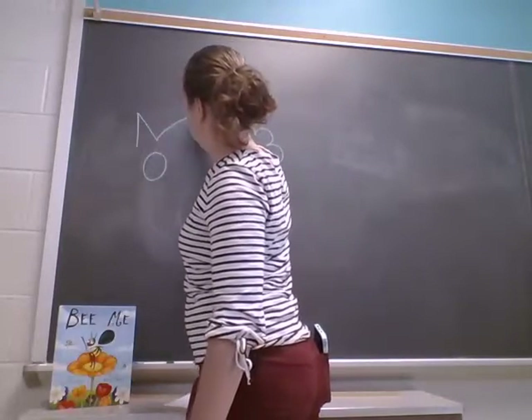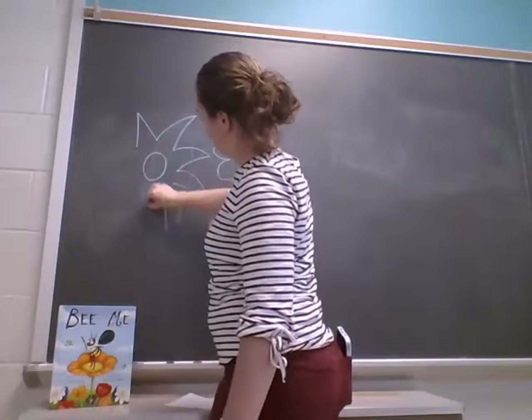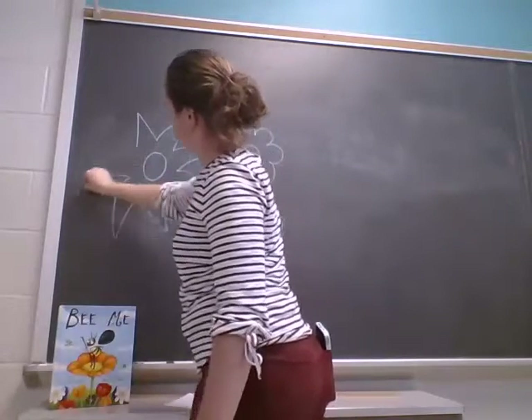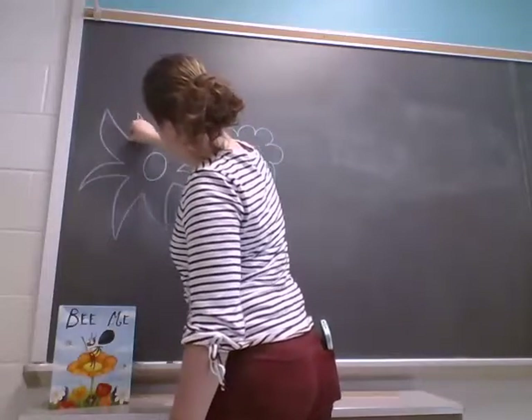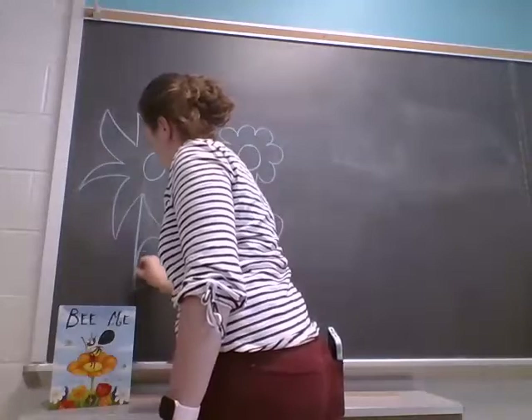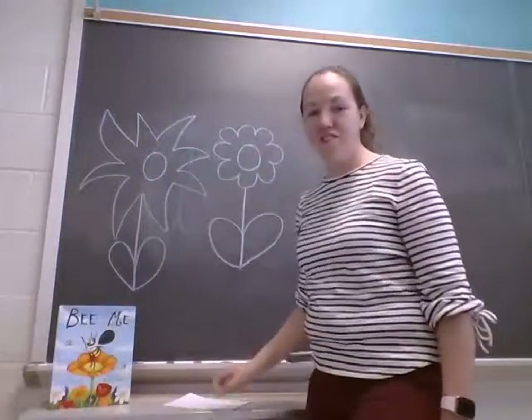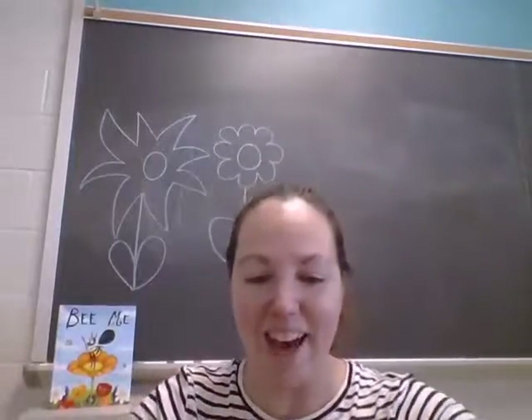Please stand for the Pledge of Allegiance. I pledge allegiance to the flag of the United States of America and to the republic for which it stands, one nation, under God, indivisible, with liberty and justice for all.